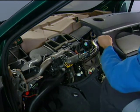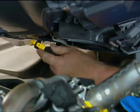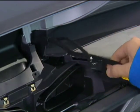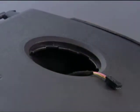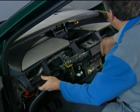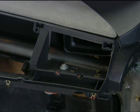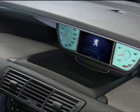At refitting, guide the harnesses passing through the dashboard carefully, notably those of the instrument cluster and the sunshine sensor, and the tweeters. At the end of refitting, verify the general appearance of the passenger compartment.